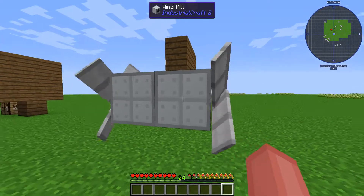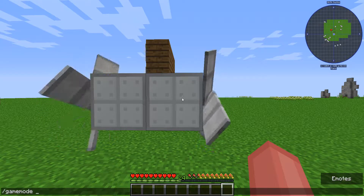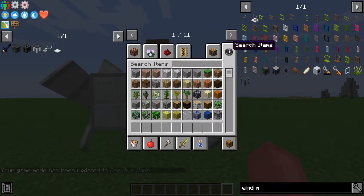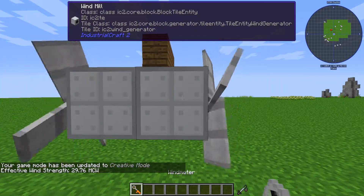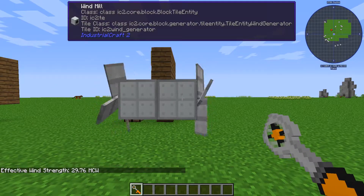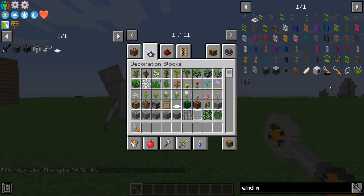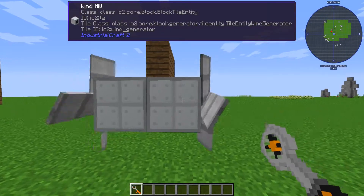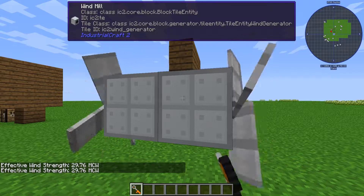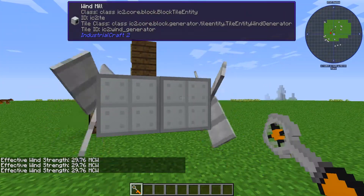The maximum strength for the windmill — if I grab, I believe it's a wind meter. I can take this and see what the wind strength is at. You can see this one is at 29.76. If you want to know how to make the wind meter, it is this that we haven't gone over yet — a small power unit like that. I'm just showing you what the wind is. It updates about every six and a half seconds.